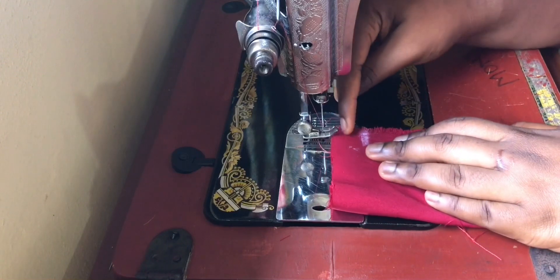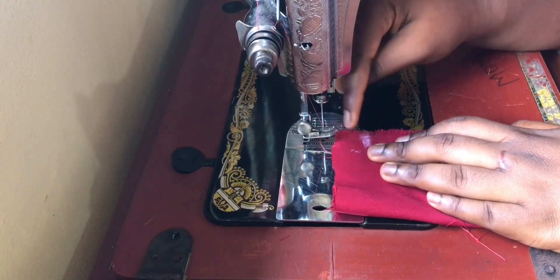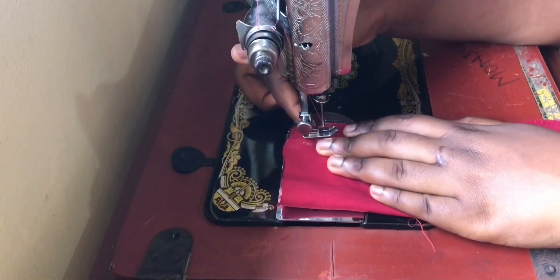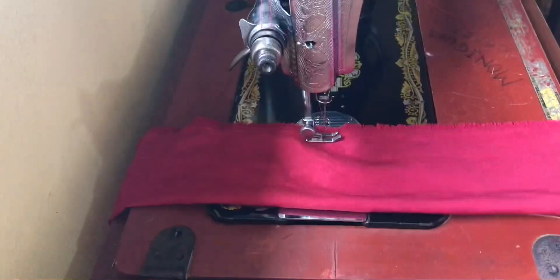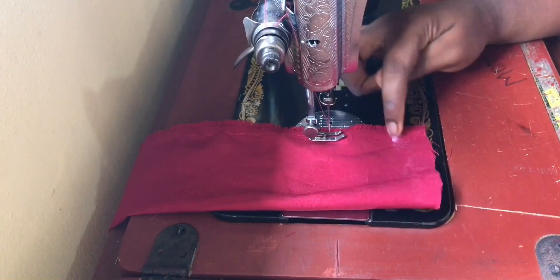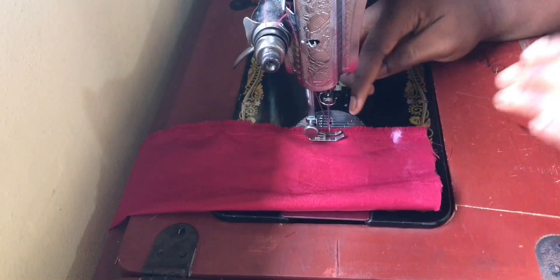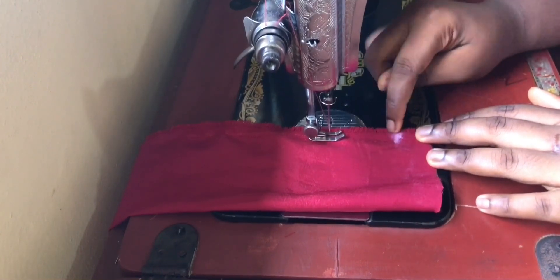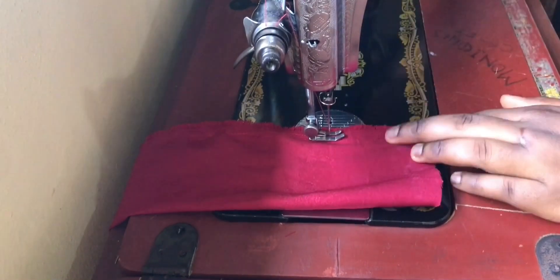I've already marked the one inch at this side, so I'm just going to run a stitch from this side. You can see I've also marked an inch at the other side, so I'm just going to end the stitch at the point that I marked.